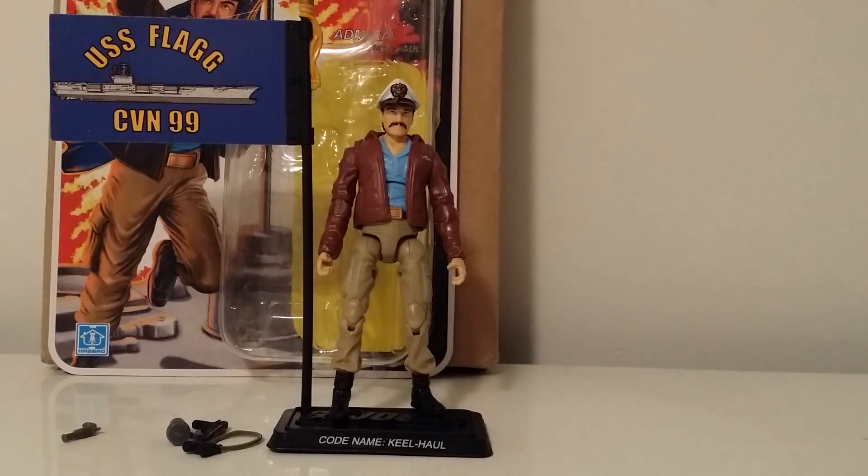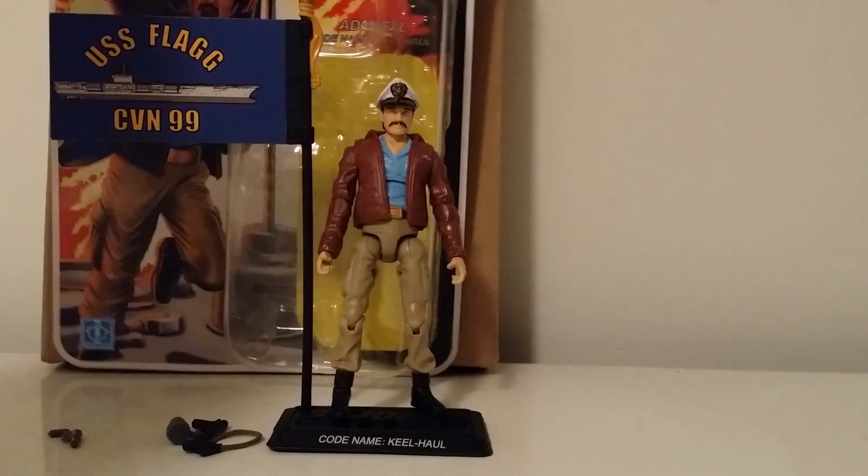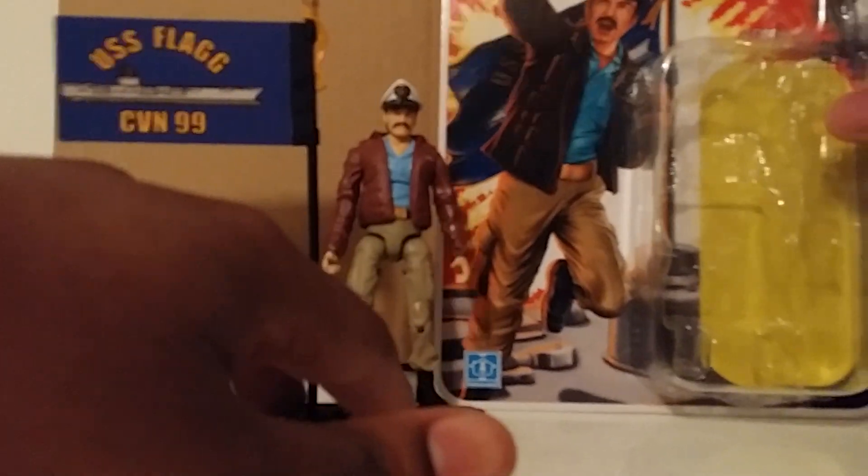What's going on YouTube, GI Joe fans? Mr. 1013 here with another review. This time we're looking at the GI Joe Club exclusive Figure Subscription Service 2.0 Admiral Keel-Haul. This is his first modern era version to come out, and the Club did a great job with him. The original version of Keel-Haul is part of the Battle Corps line in the mid-90s. Let's take a look — we'll check out his card art first, which shows him holding the flag.